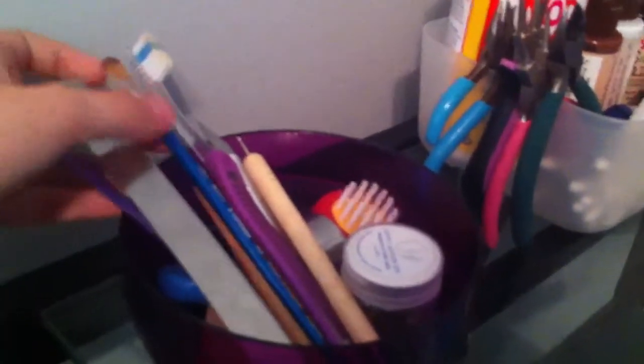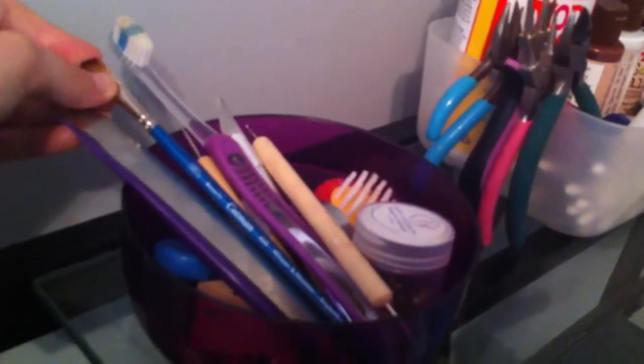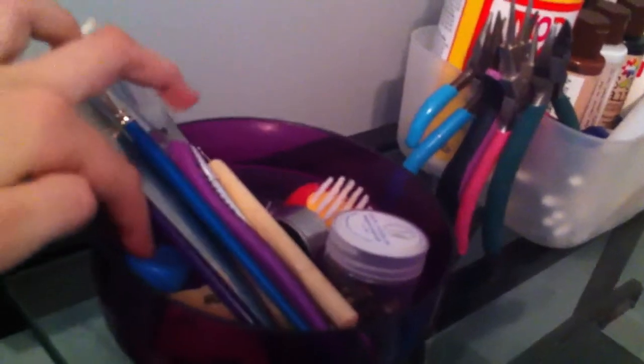So this is a peppercorn brush thing, toothbrush, blade, exacto knife. What is this called? Pink brush, yes. Dining tools, cupcake molds, sandpaper, cookie cutters. I think there's a needle tool somewhere in there, but yeah.